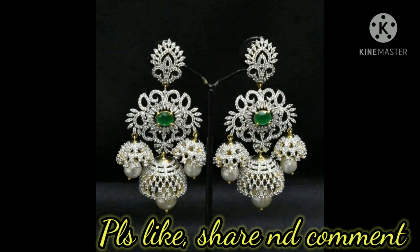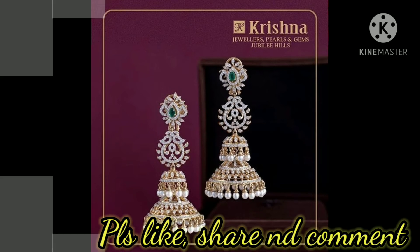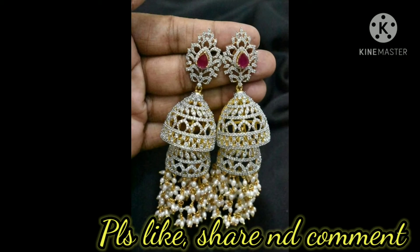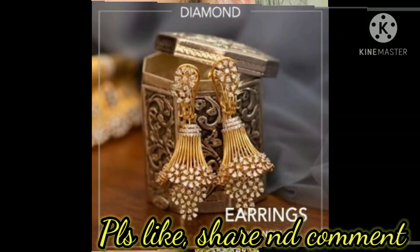This brand features American diamond jhumkas in emerald and green stones with pearls. Friends, try these diamond jhumkas with lehengas, saris, or festive outfits — you will look very stylish. If you like this video, please like, share, subscribe, and comment on this channel. Thank you for watching, bye bye!